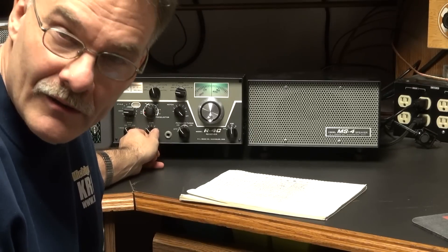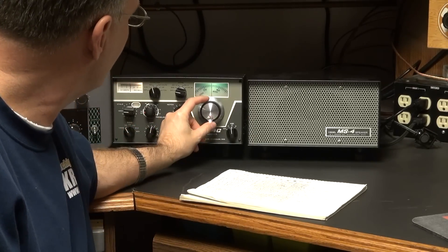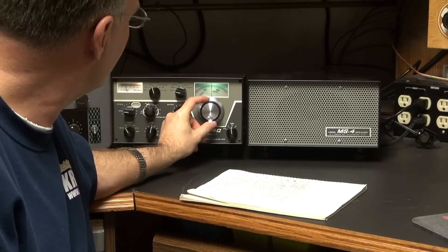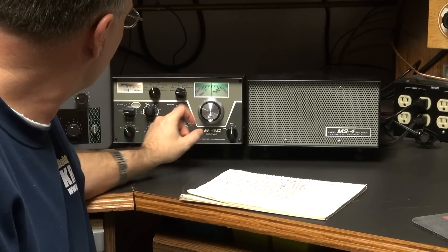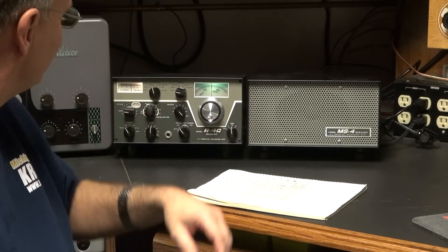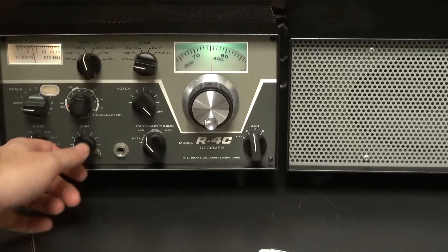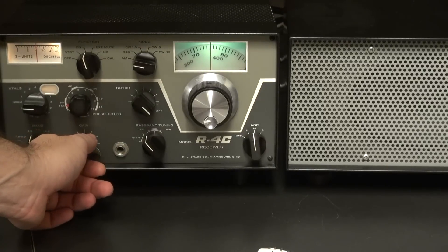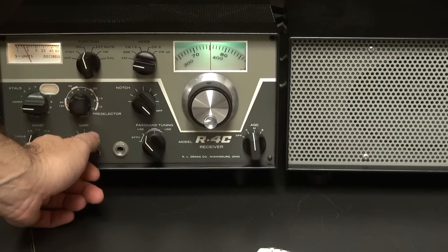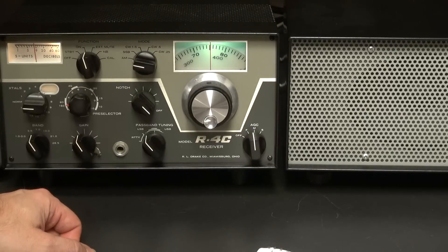It's got booming audio — hopefully this sounds a little better. Right now we're using stock MS4 speakers.